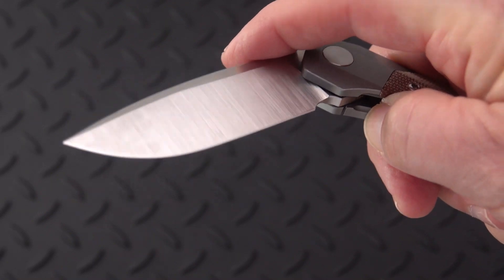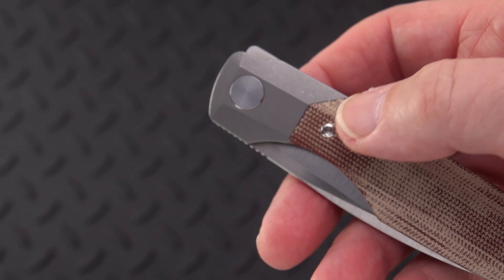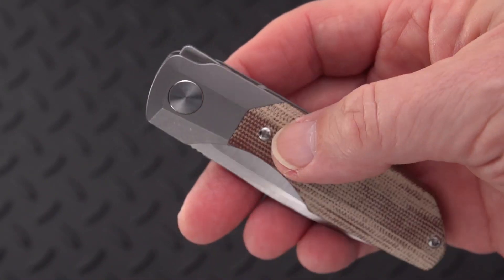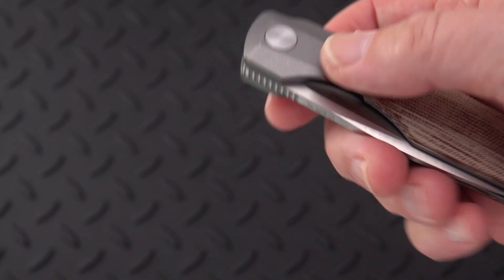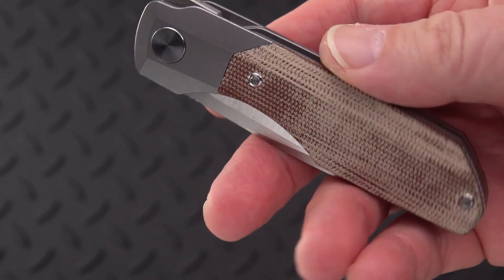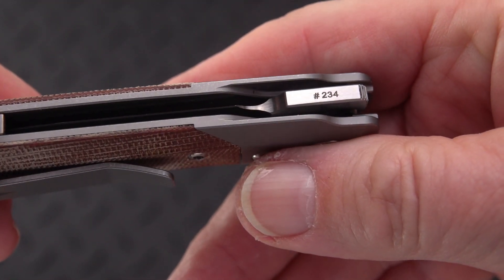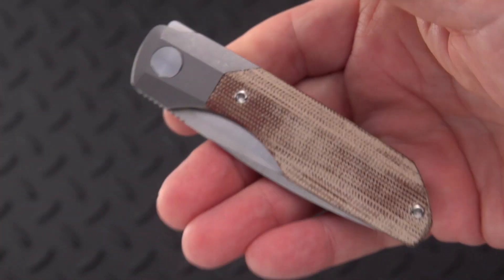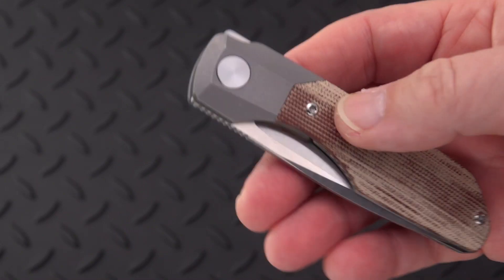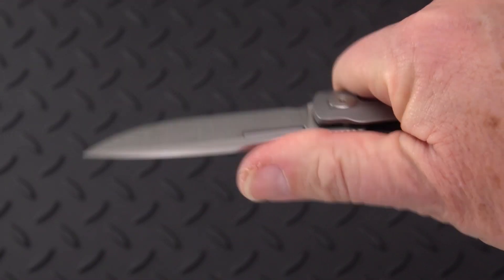However, maybe places like Arizona Knives and some of those concerns that carry customs — and this is not a custom — might carry these and have a small inventory. You can see there is a number on this knife: 234. That's kind of a cool number, Bob. I guess 123 and 234 are both acceptable as good numbers.